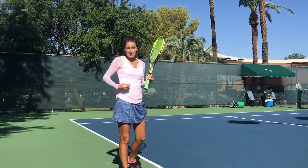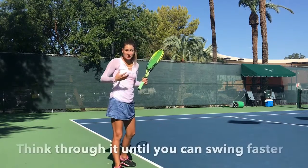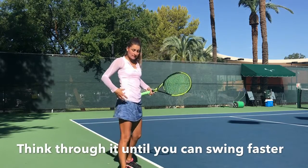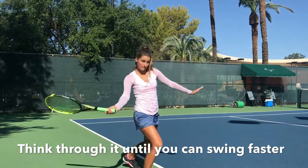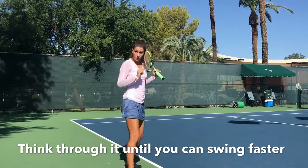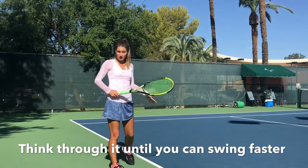Notice when you take a step or when you feel like you might need to take a step forward. You can either do this open stance, meaning the hips are facing forward when you swing. Or you can do it closed stance, where it makes you feel like you want to step in with your left foot.